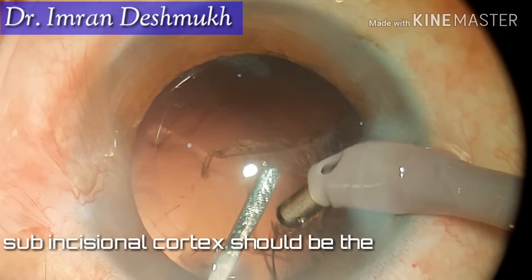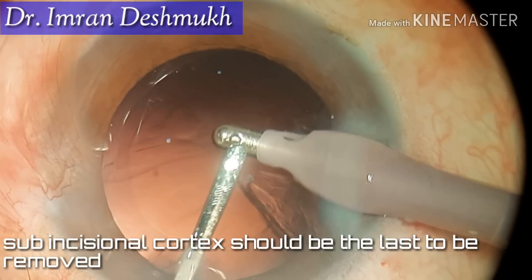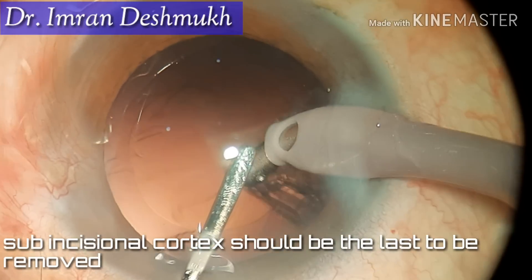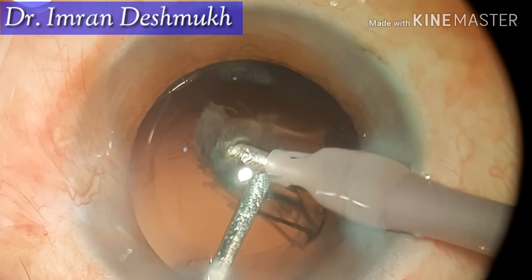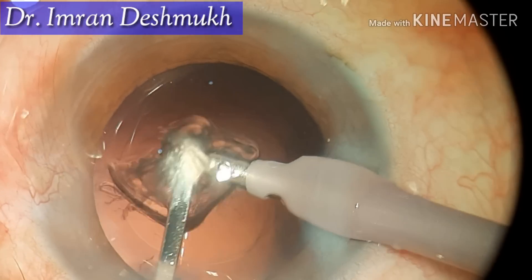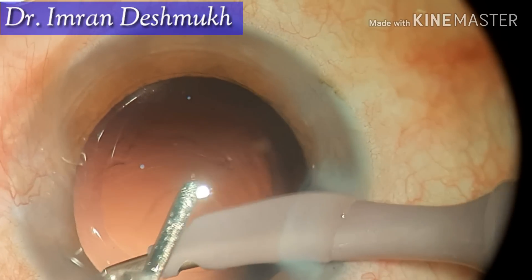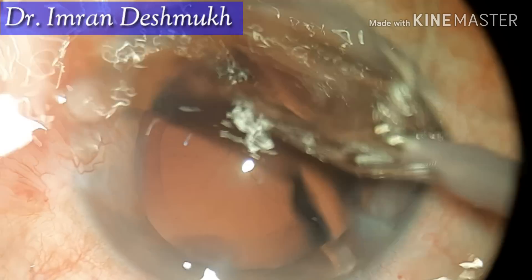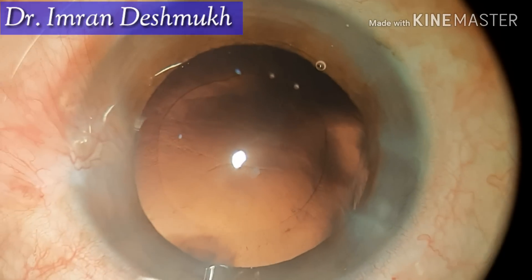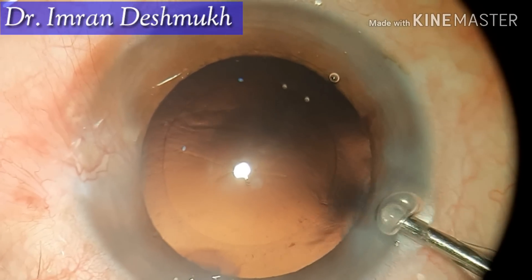The sub-incisional cortex should always be the last part to be removed. If you're having trouble removing that part, you can place the IOL in the bag, rotate the IOL, and then remove that cortex — as the IOL provides a barrier between your IA tip and the posterior capsule, which makes this part much safer. I hope this video was helpful, thank you very much.